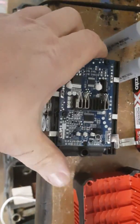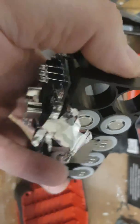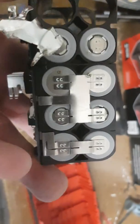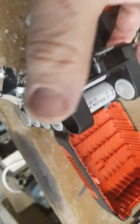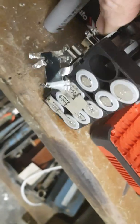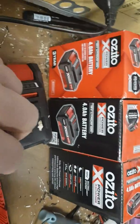Hey YouTube, I know I've just put out a video but I just wanted to show you this. These are so easy to get apart — look at that, I haven't even broken them off, they just lift off. And the batteries just slide in like that. It's the best setup I've ever seen.